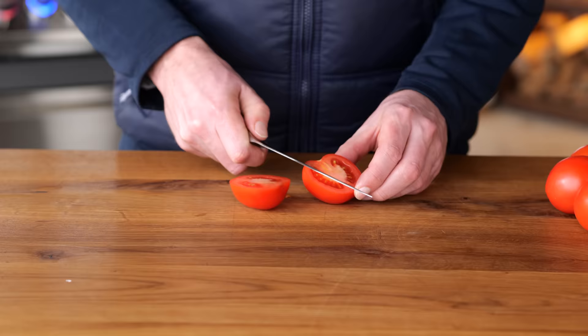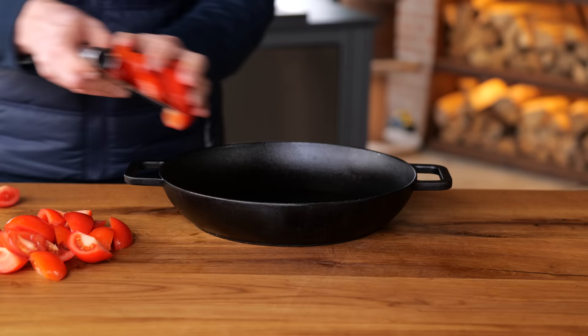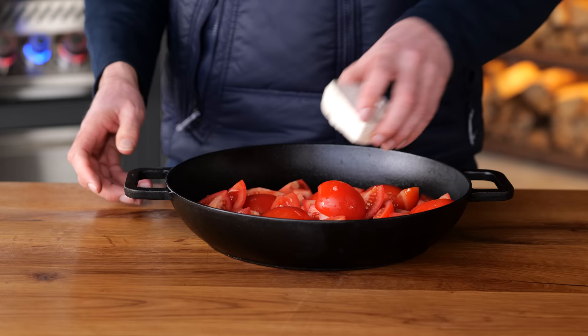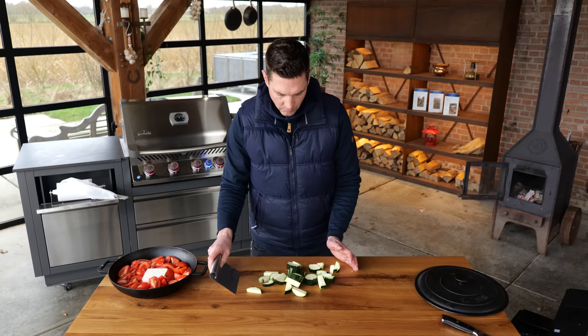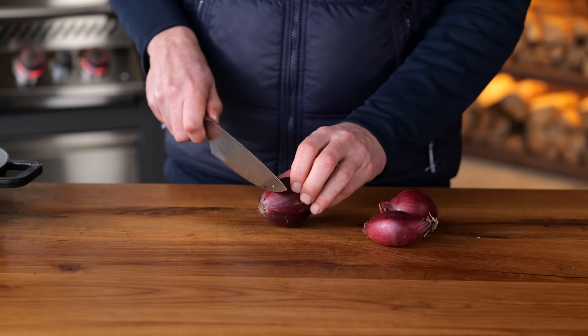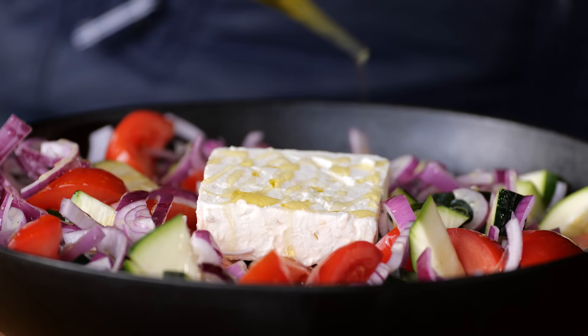So I'm going to quarter some tomatoes and make sure that I remove the core — they all go into the pan. In the pan I'm also going to place a beautiful chunk of feta cheese. The zucchini, head and butt removed, then cut up into bite-sized chunks. A couple of red onions, sliced a little finer because if I cut them any larger, they won't cook as fast as the tomato and the zucchini. I'm going to drizzle on some olive oil and, of course, the Pitmaster X Gyro seasoning.